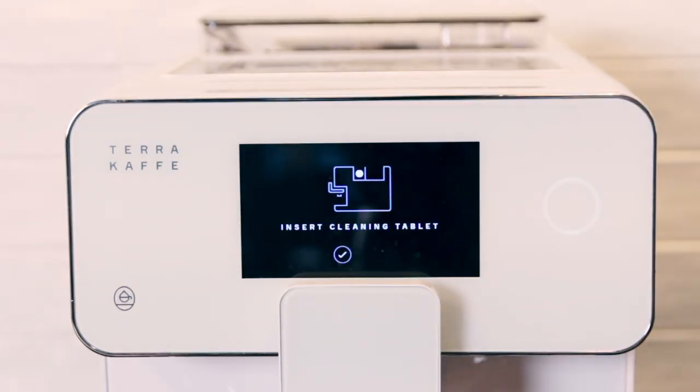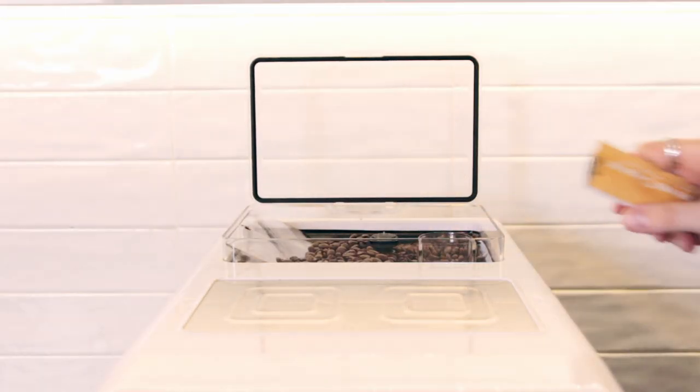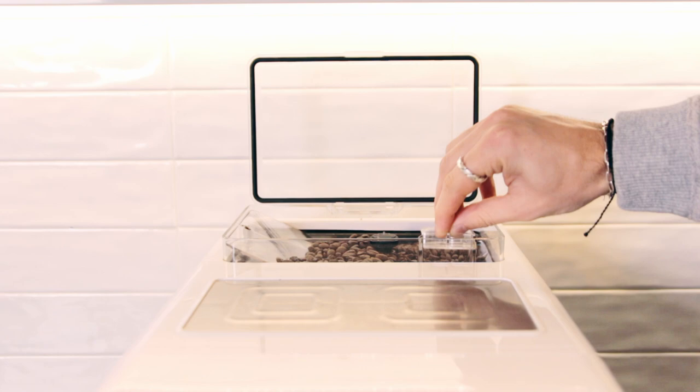When the screen says insert cleaning tablet, open the bean hopper, remove the pre-ground chute cap, pour in one packet of brewer cleaner, and replace the pre-ground chute cap. Now you can press the check mark on the screen.